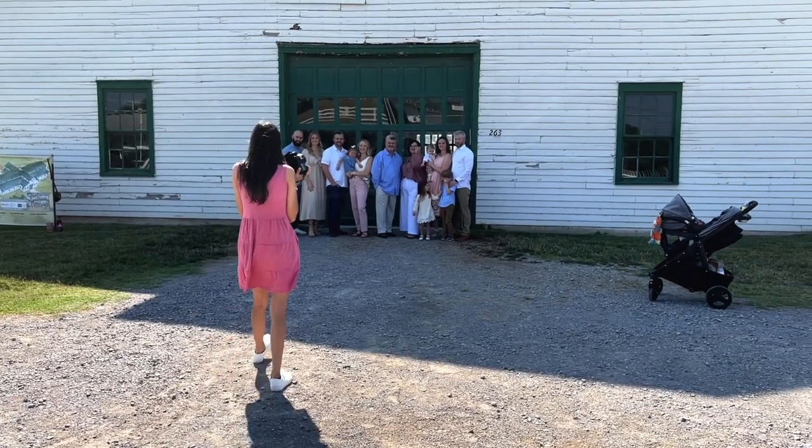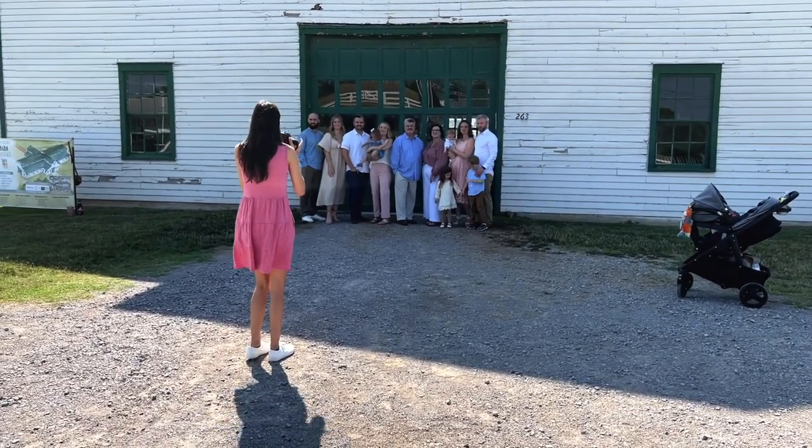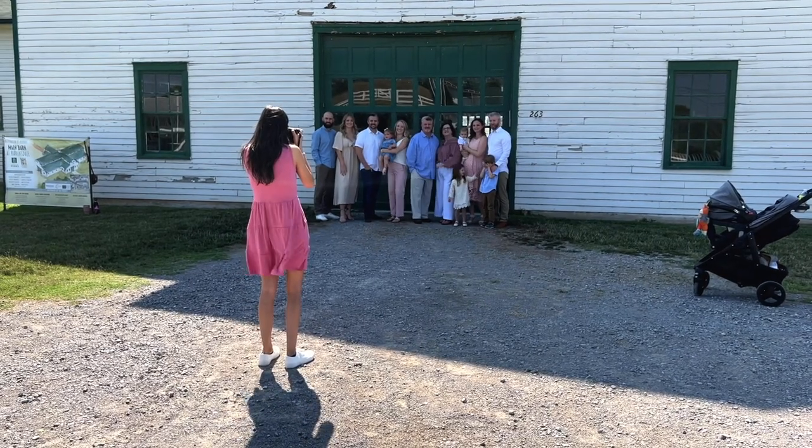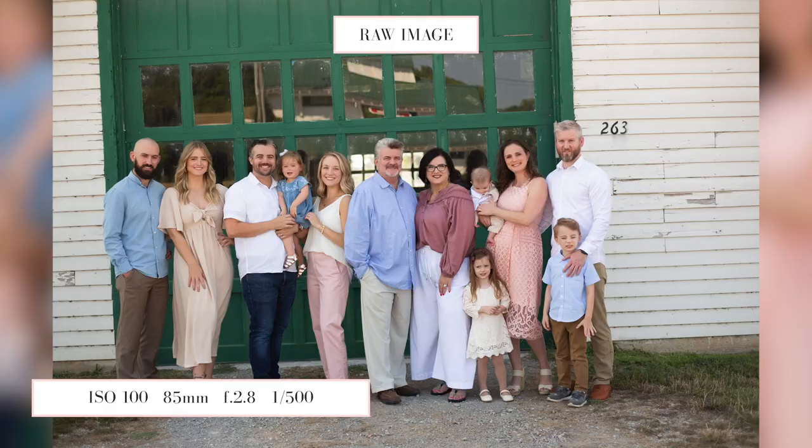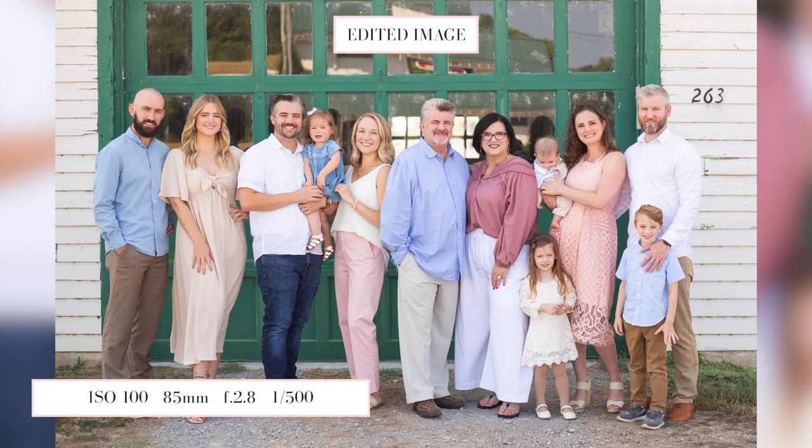I'm probably going to do some head swaps here. If I can get all the grownups looking, then we can get some of the kids smiling. Everybody look here and smile. Good. Charlotte — yes. Riley — yay, we got you looking, I'll take it. So here's what we ended up with: we did have some head swaps, but we got everybody but the baby looking — I'll take it. The reason we didn't get baby is because he didn't look up at me the entire time. Unfortunately, he was very interested with something on the ground. But overall, this was a great deliverable photo and it did take several images to piece this together.